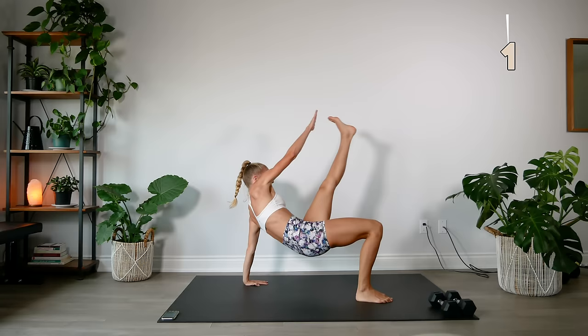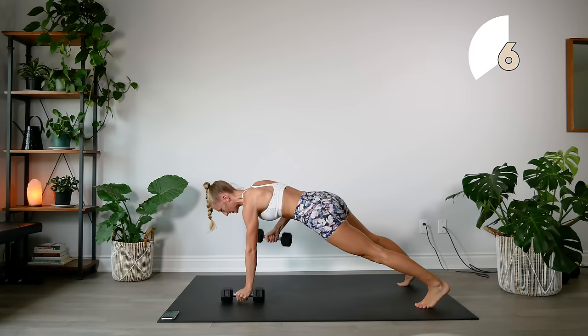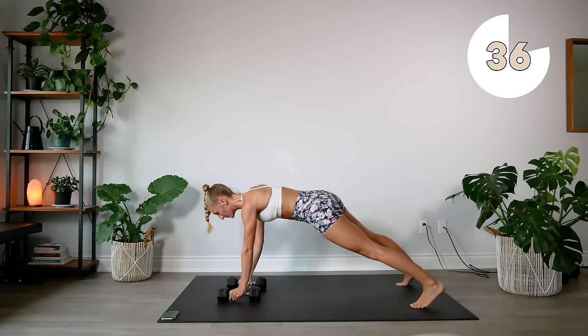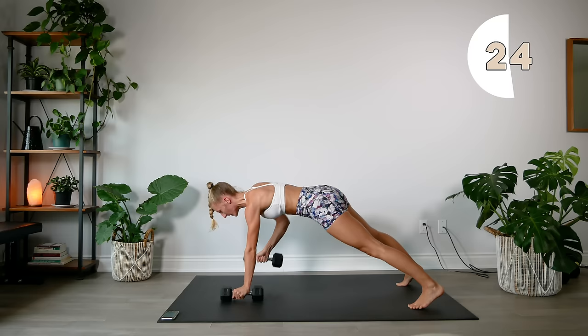Grab your dumbbells — you're going to need both this time. You can do this in the tabletop position or in a full plank; we're going to do some rows with the dumbbells. Try not to sway your body as you do this motion. Really focus on keeping the body as still as possible and using that back to bring the dumbbell up. This will also use your core — you need to engage it to keep your body stable.